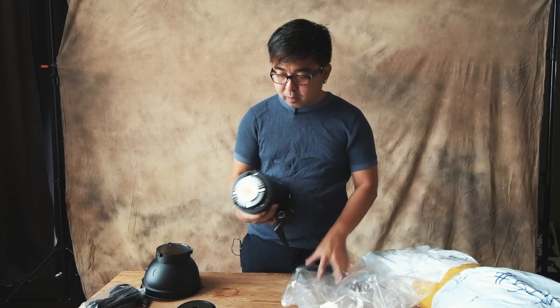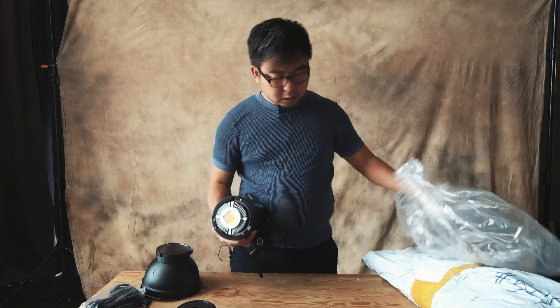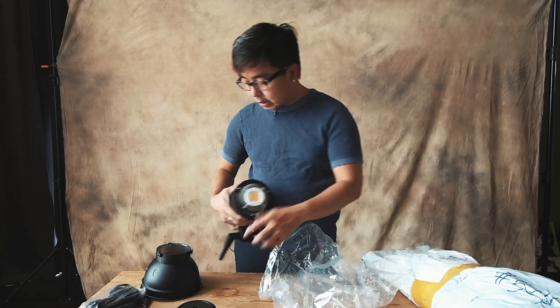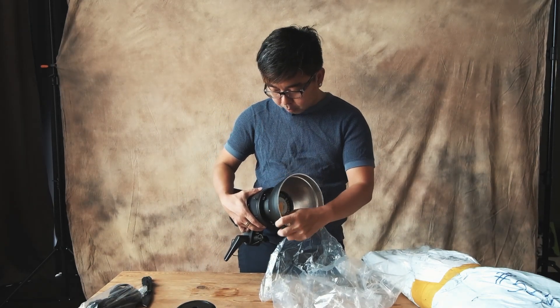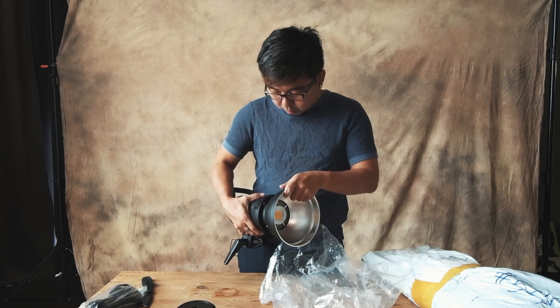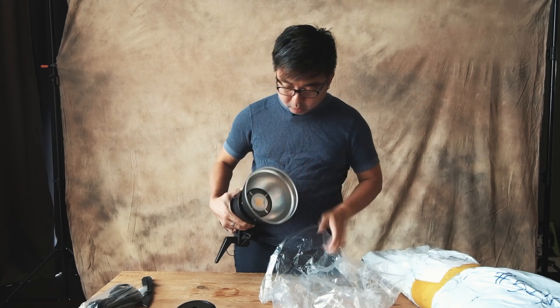That's the Bowen mount — this thing supports the Bowen mount. That's how it works. So this is how the setup looks like with natural lighting from the window. Let's turn on the Godox SL60 white light and see how it actually looks like.